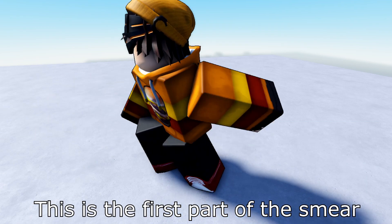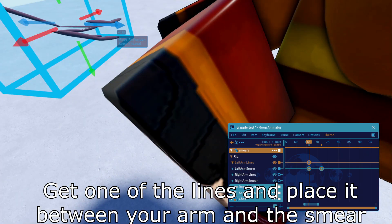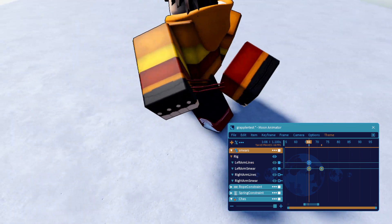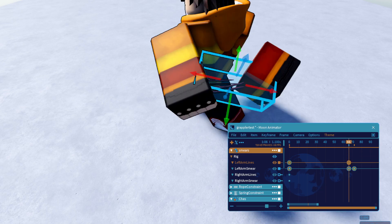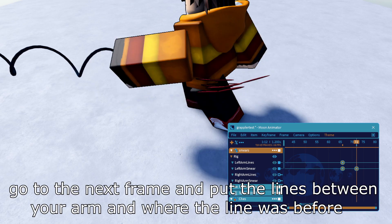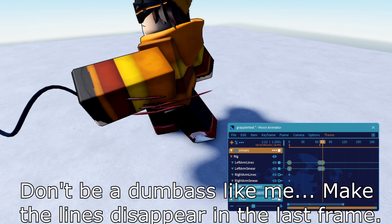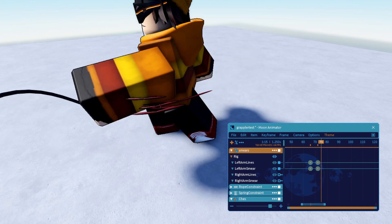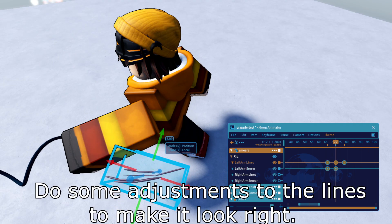This is the first part of the smear. Get one of your lines and place it between your arm and the smear. Go to the next frame and put the lines between your arm and where the line was before. Don't be a dumb ass like me — make the lines disappear in the last frame. Do some adjustments to the lines to make it look right.